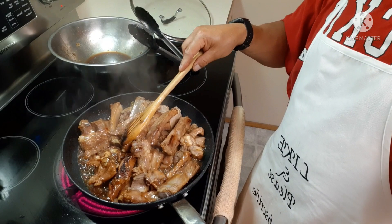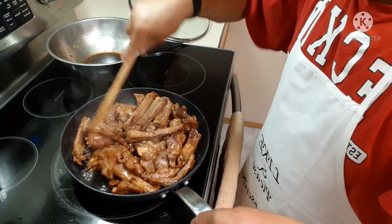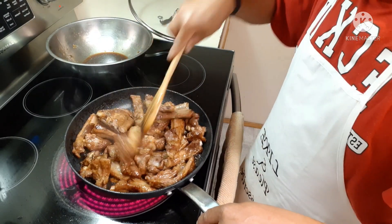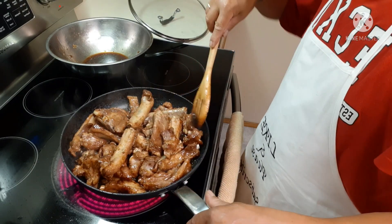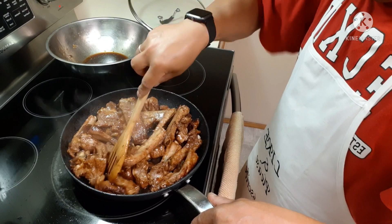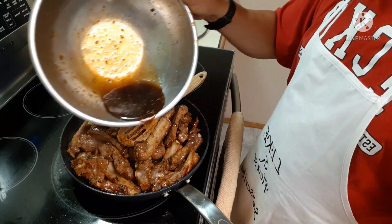It smells really good, it's so yummy! Make sure you keep stirring it because if you don't, you will burn the other side of your ribs. As you can see, I saved this sauce. I've been cooking it for 20 minutes now, so I'm going to add the rest of the sauce.